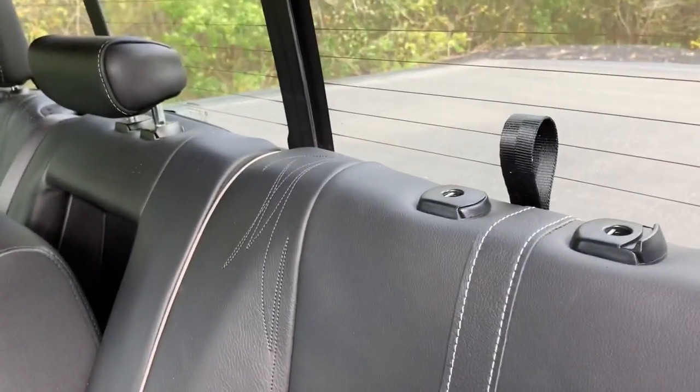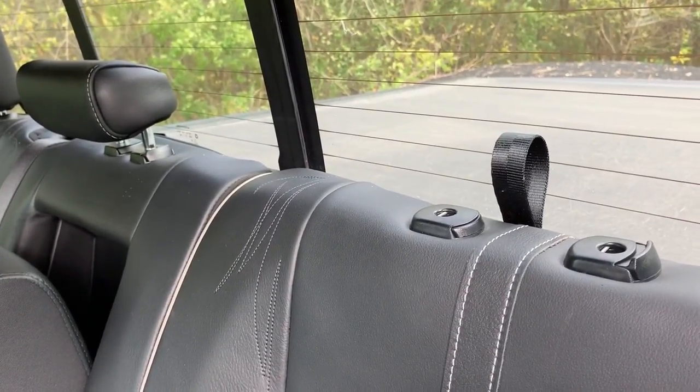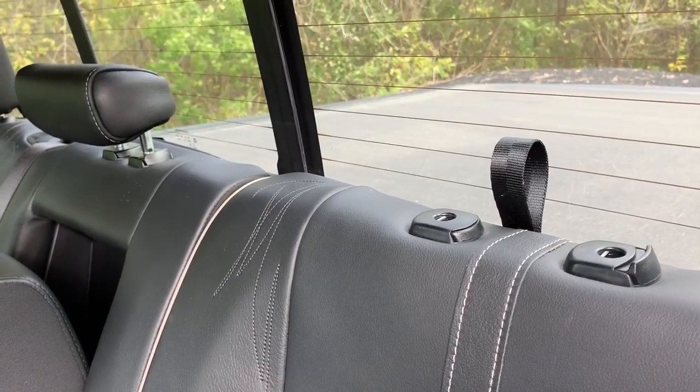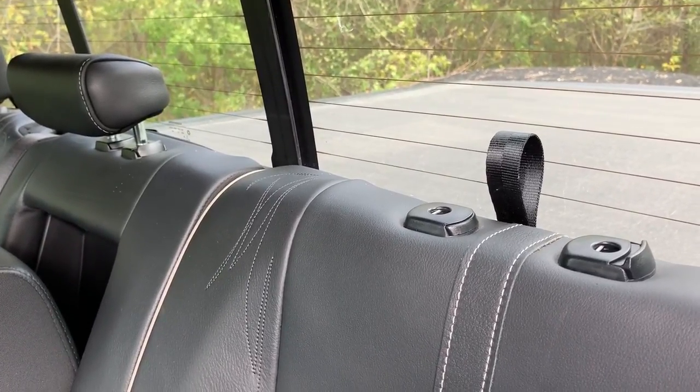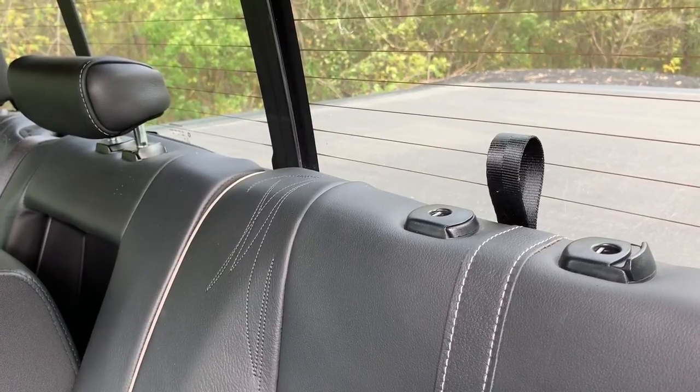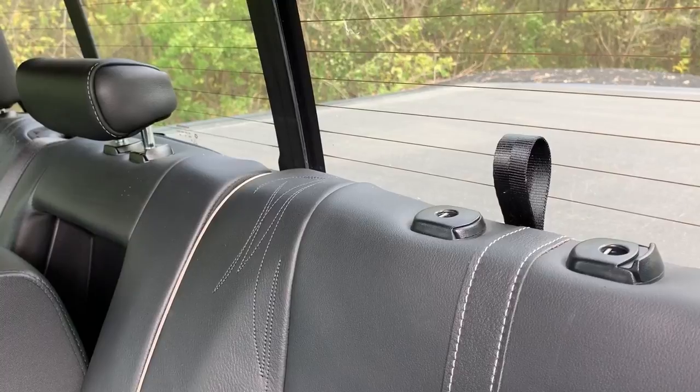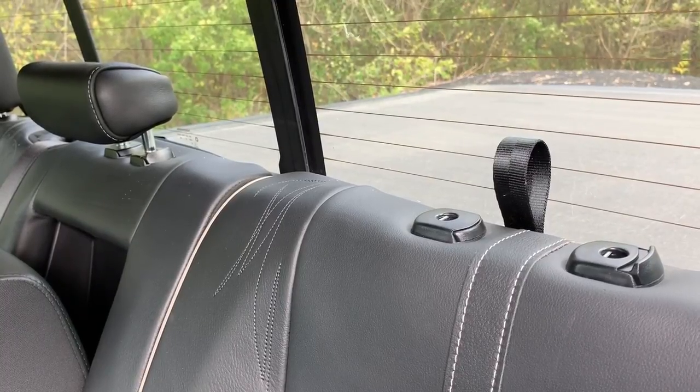I just wanted to show you exactly what I did to fix this sliding window. Hopefully if you have a similar issue, it's a pretty easy fix versus having to take it in. If you have any questions, leave them in the comments. If you enjoyed this simple video, give it a thumbs up. See you next time.